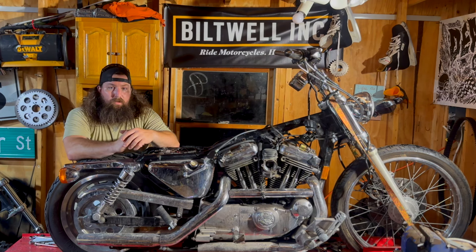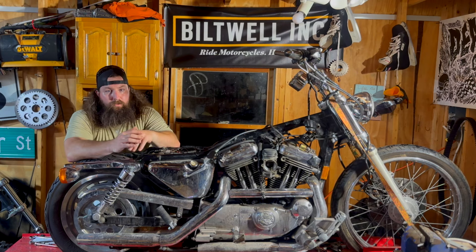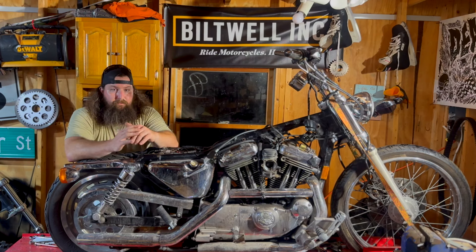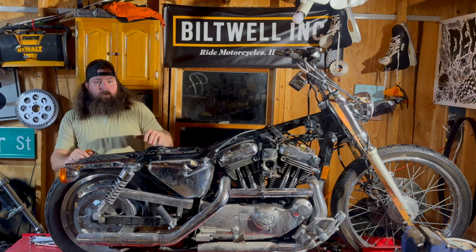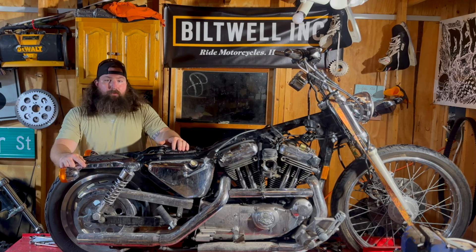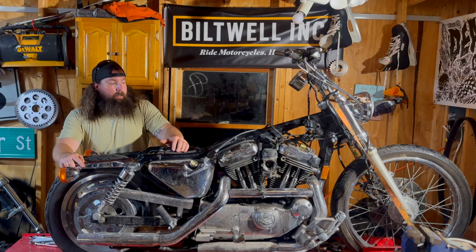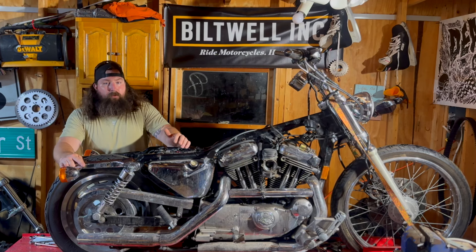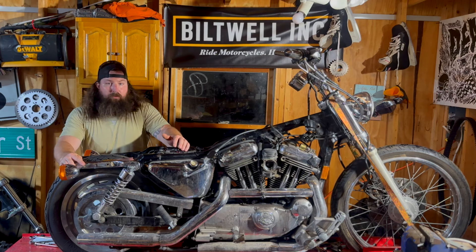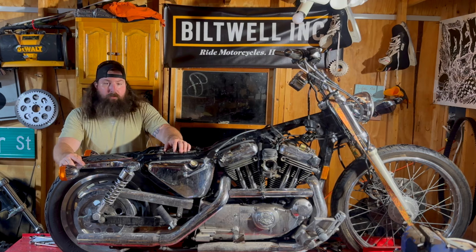Heading out to the Las Vegas desert in March of 2025, so stay tuned. I'll show you guys my process, dig right into it — everything I do I'm going to walk you through how I do it. Hopefully get more people to build more of these bikes and start racing, because it's a lot of fun at a pretty reasonable cost. Tag along and let's see what we can turn this bike into over the next coming months.